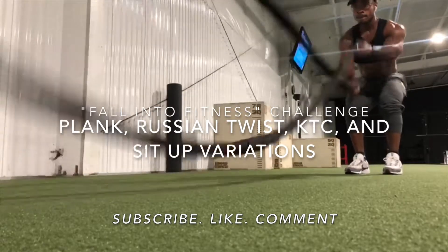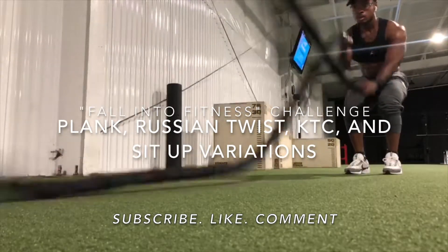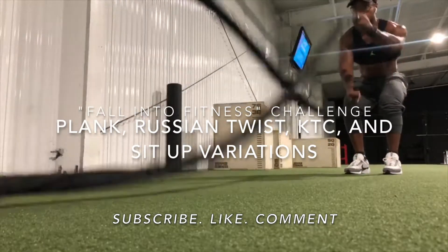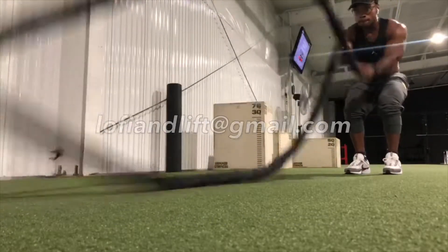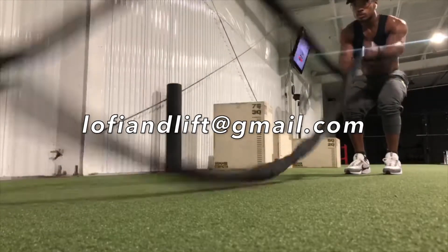If you're watching this video and you don't have the challenge downloaded to your phone or computer with all the sets, reps, and timed workouts available to you, shoot me an email at LofiandLift@gmail.com and we'll get you taken care of.